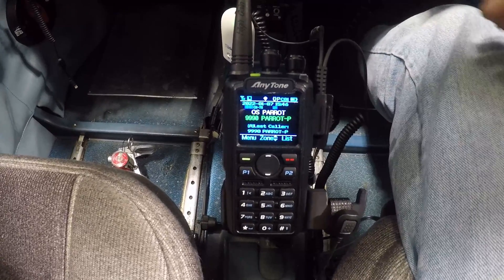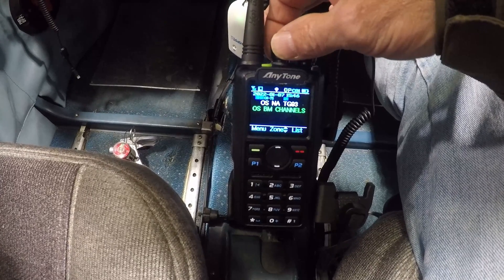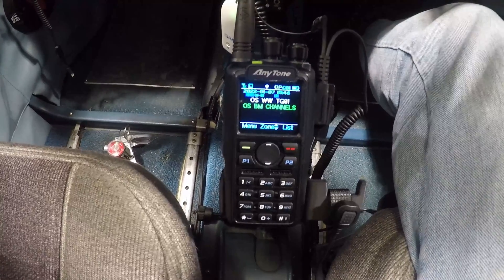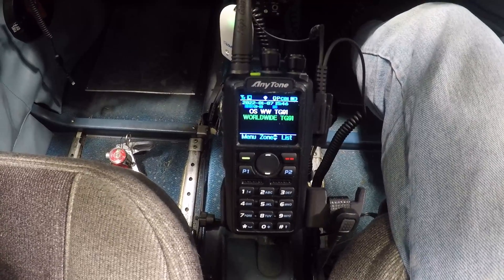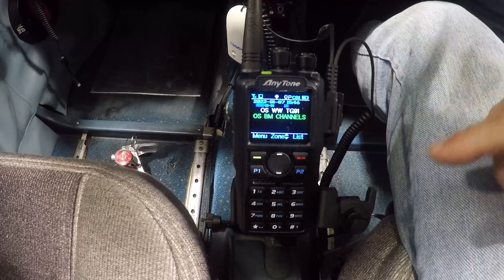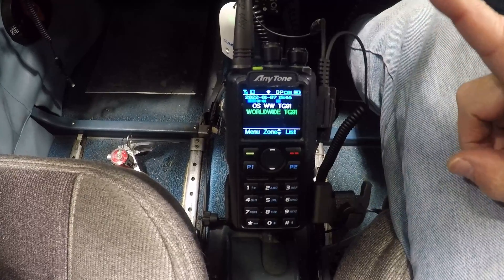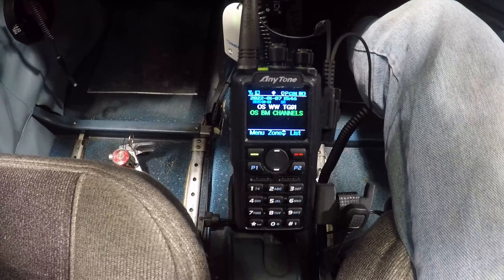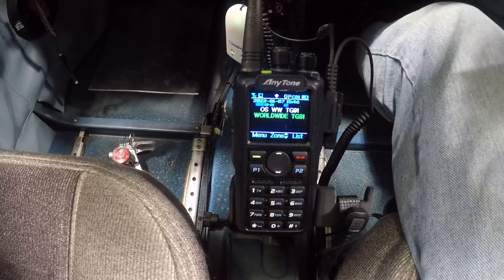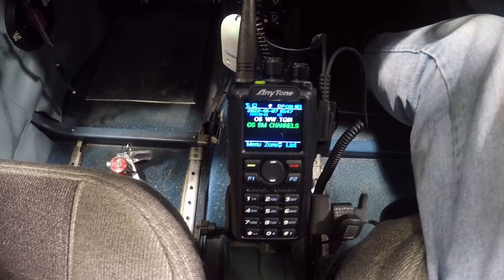I'm going to dial through and connect with either US or worldwide — that's Worldwide Talk Group 91. You never know who you're going to get. I could ask for a radio check and get someone from Australia right now, because this is not relying on radio propagation where the radio energy skips off the ionosphere. This essentially goes into the internet, and there shouldn't be any issue with utilizing this in the air as long as we have cell phone coverage.